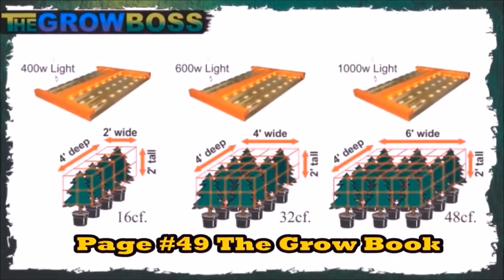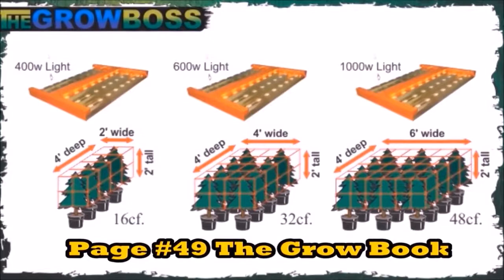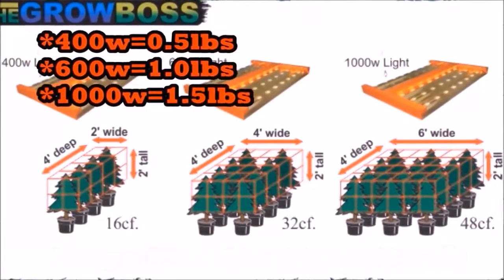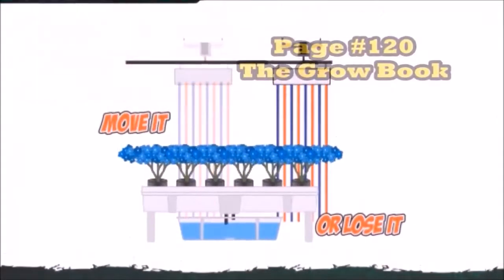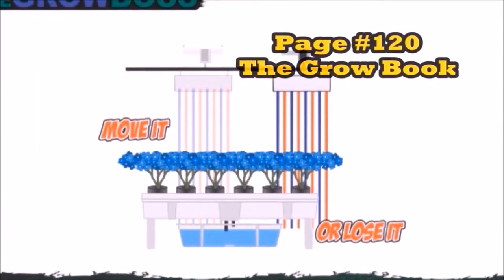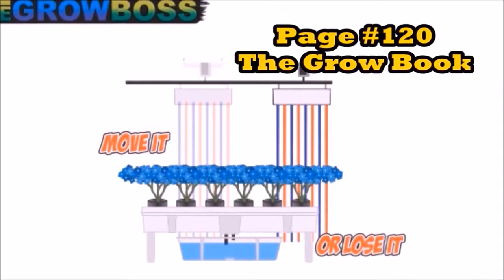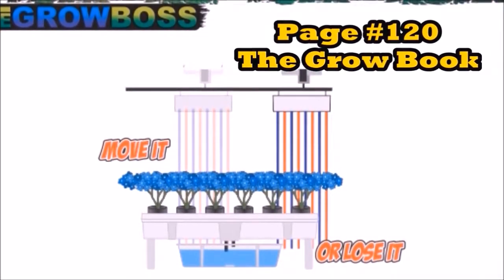Because if you think you're gonna get 1,000 watt yields grown in a 4x4 space, you're crazy — and that's why I tell you, you gotta move it or lose it. Because if you put a 600 watt LED over a 4x4 space, how are you ever gonna get 1,000 watt yields if you don't move it?